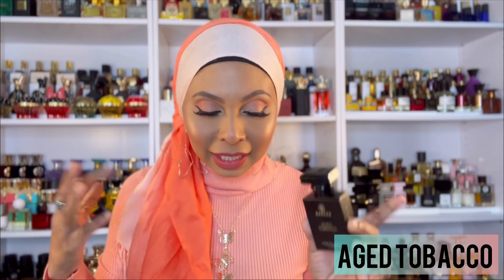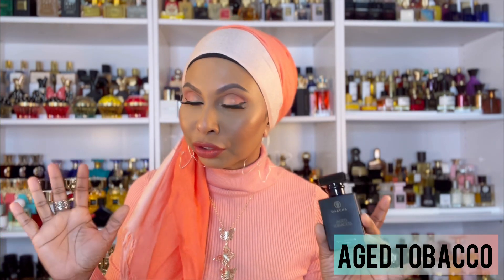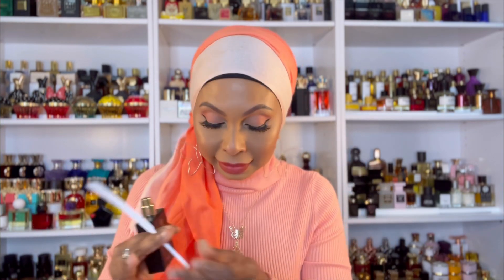Since we're on the Tom Ford bandwagon, let's talk about another one I'm totally obsessed with. I've spoken about this a few times on my channel — this is probably my second or third bottle. This is Aged Tobacco and it's the dupe for Tom Ford Tobacco Oud. I have not smelled the original, but if it smells like this, it is fire. It's so perfect for the winter months — comforting, sexy, and the wood smells like cedar.